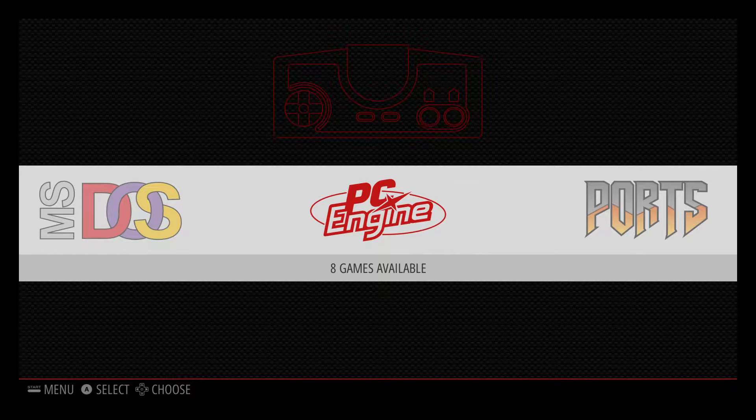Now the TurboGrafx-16 was known in Japan as the PC Engine. It was released October 1987 as the PC Engine in Japan. We got it in the US August 1989. Europe got it in November 1989, and France ended up with it in 1990.